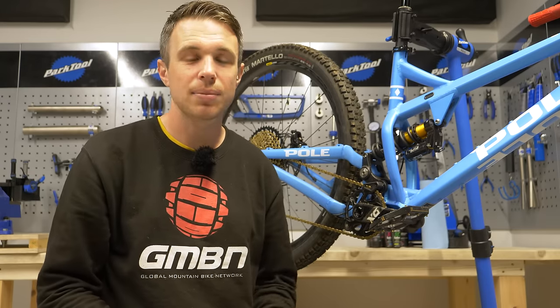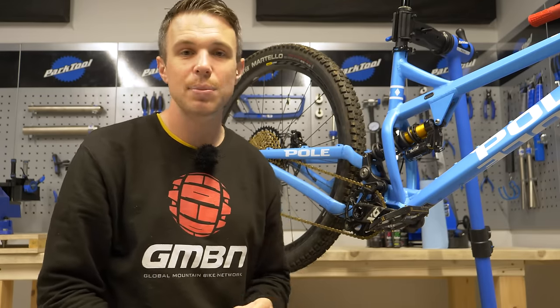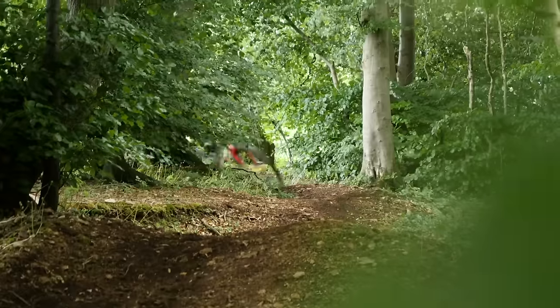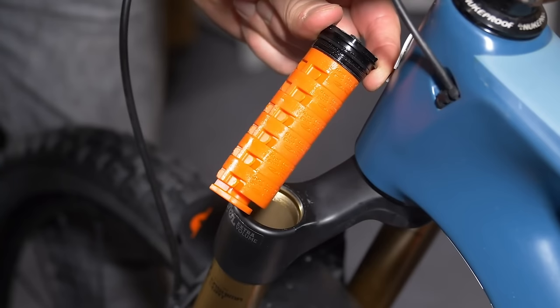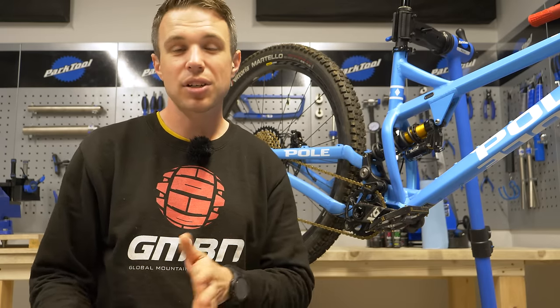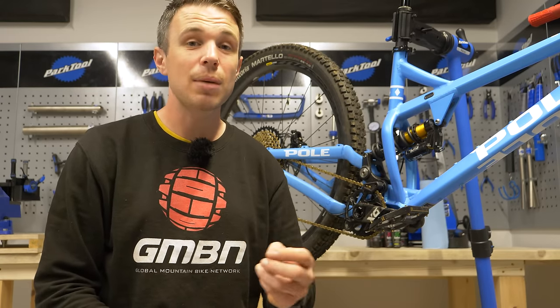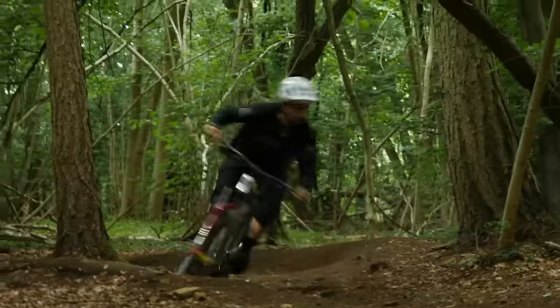Bottom-out spacers are a great way to fine-tune the end of your stroke. Once you've set your sag to around 20% on the fork or between 25 and 30% on the rear depending on the bike, go and ride it. If you are bottoming out too easily, add a volume spacer. If you struggle to reach full travel, remove one and go back to the same pressure. It's really important to only change one thing at a time so you can quantify what that change means and how it affects your riding.